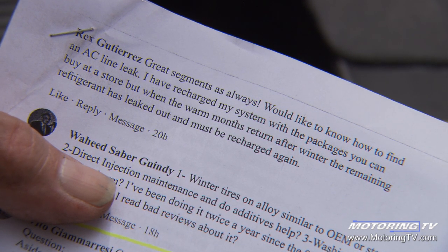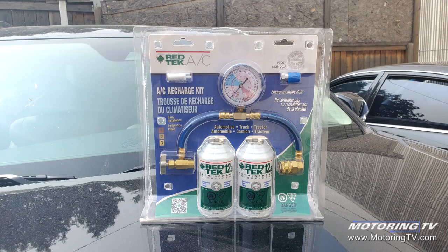He says he has recharged his system with the packages you can buy at a store, but when the warm months return after winter, the remaining refrigerant has leaked out and must be recharged again.